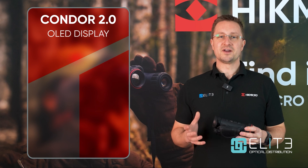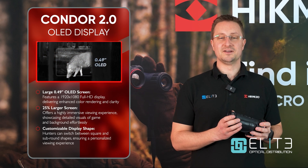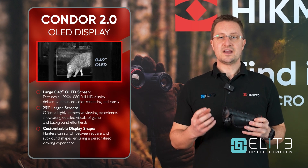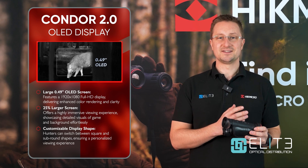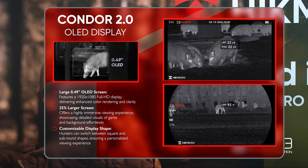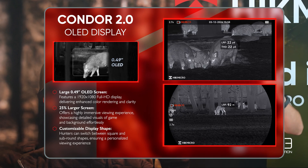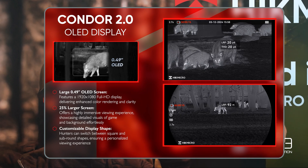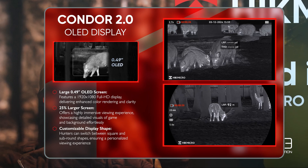Another area that Hike Micro have improved for the Condor 2 is the screen in the back of the unit. This is now absolutely massive and gives you a really immersive and clear view of all the detail that this latest generation sensor can detect. It also has the option to add curved sides onto the screen, so you can use the conventional rectangular display or add curved edges for a more traditional appearance that you'd see with a monocular or glass binocular.